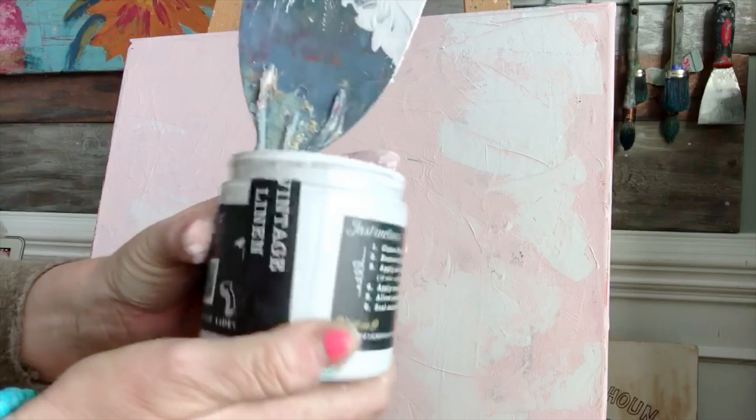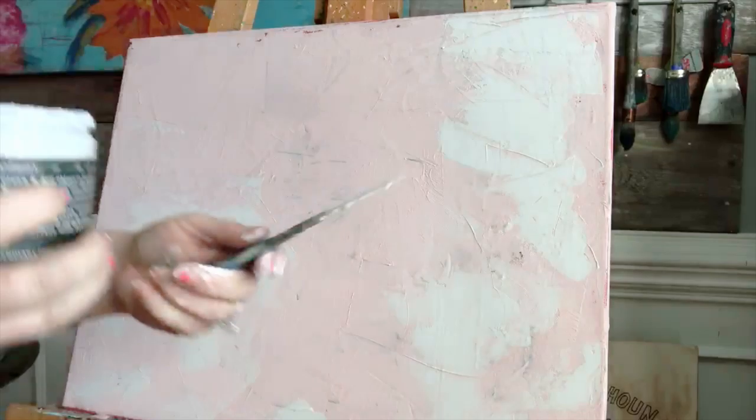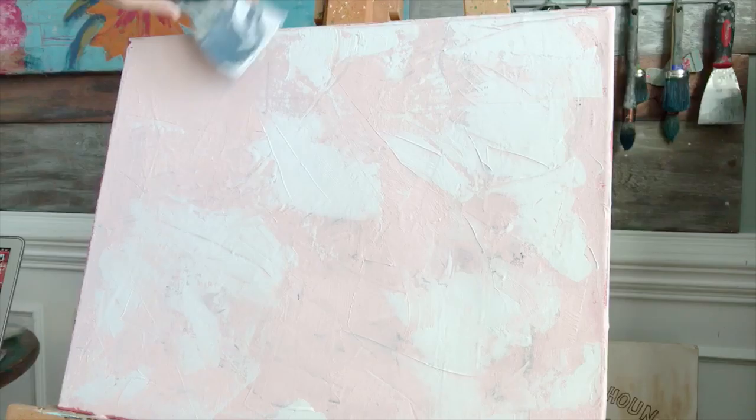I put a second color over the top of the first one, which is called Petticoat Pink — it's from Debbie's Design Diary called DIY Paint. I'm also using a narrower putty knife just for some variation. It really doesn't matter whatever you have.